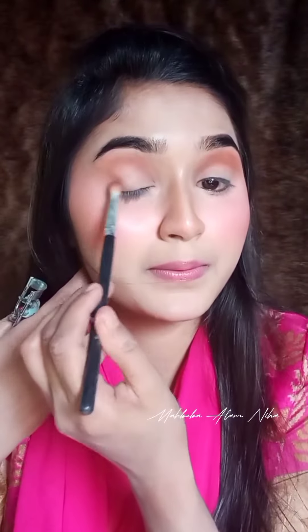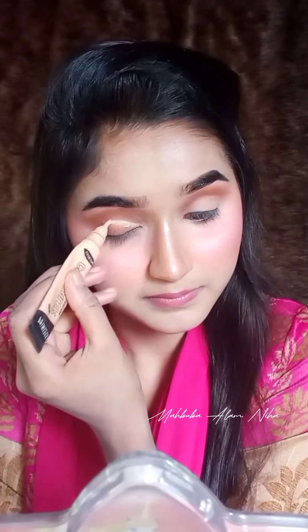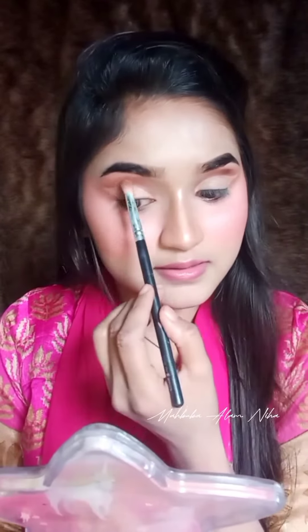Next, I will blend the eye look down with the color. I will try your eye look at this as well — she will look out for Chrissy. I will mix the eye look down with a deep type of product. Thank you so much for watching!